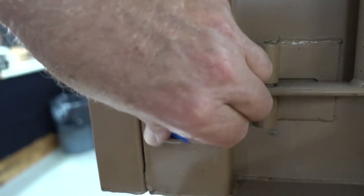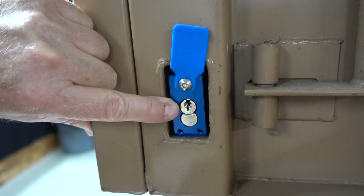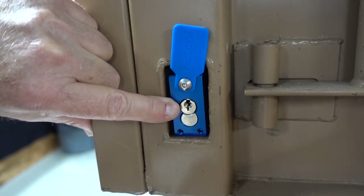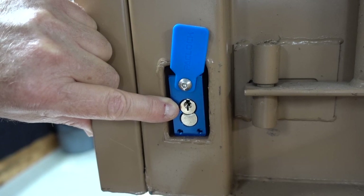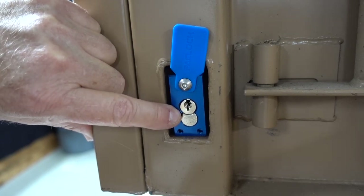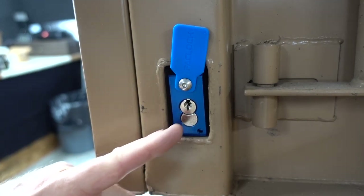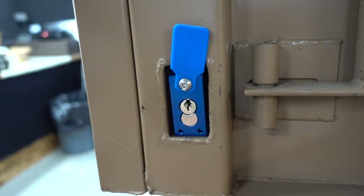The other nice thing I like about this is that I was able to mount it with the keyway upside down — at least for us here in North America. So if you really want to defeat North American pickers, this is how you present the lock to them, because most North American lock pickers don't practice picking locks in the upside-down position. Quite a different feel and a different skill set.